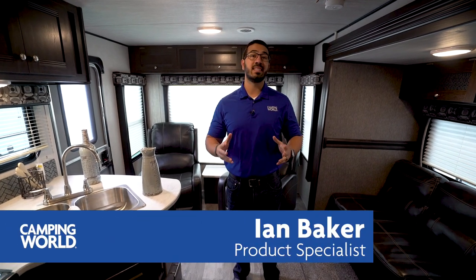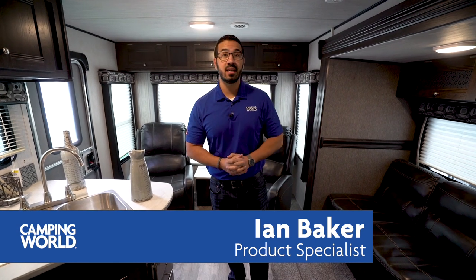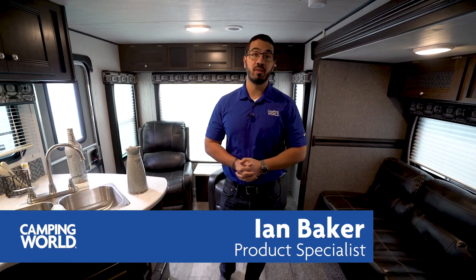Hi folks, I'm Ian Baker and today we're going to go over the 2019 Pioneer RL250. This is a rear living couples model. You have a big super slide over here, a decent sized kitchen, and two recliners in the back.